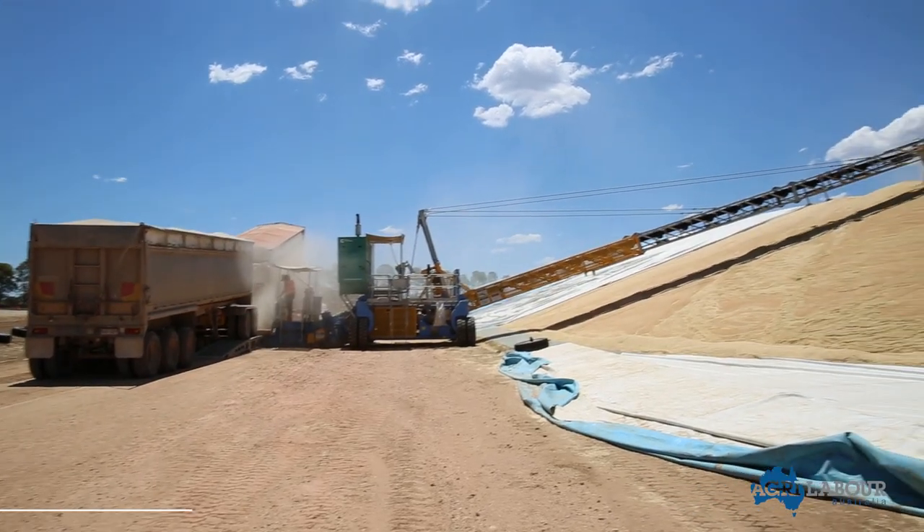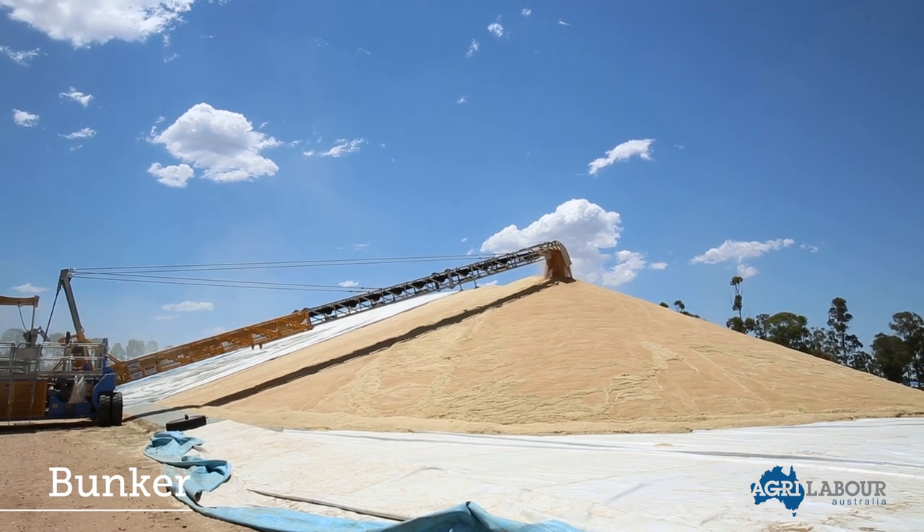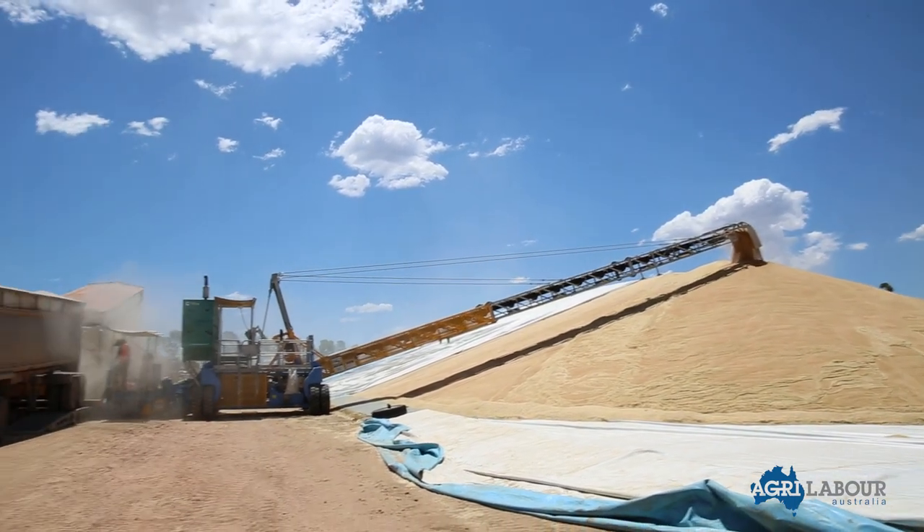This transports the grain onto the top of the bunker. This process is extremely dusty, and people who suffer allergies to dust should not be located at the bunker.